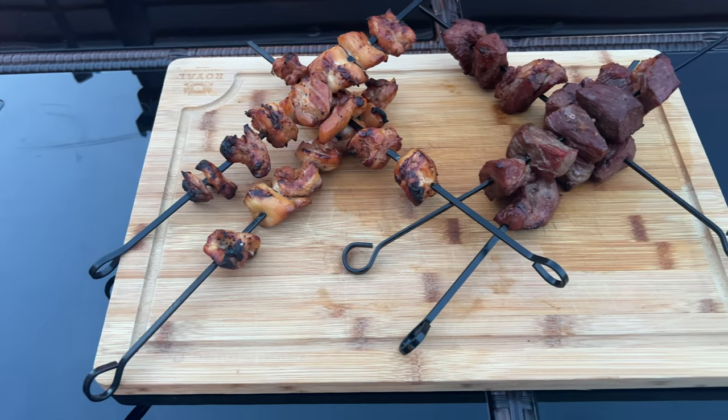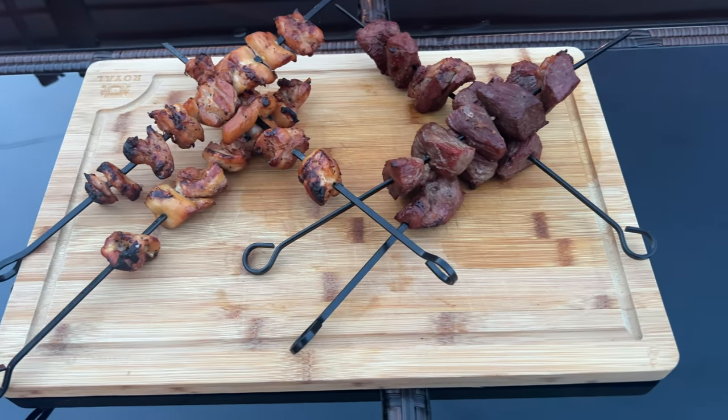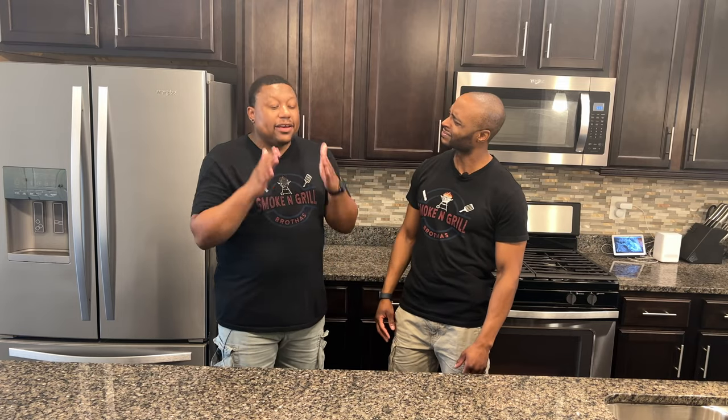Alright, so today we are doing my brother — should we tell you? Please tell the people what are we making today? So we're going to keep it spicy today for the good people and we're going to be doing our hot honey teriyaki chicken and beef. That's what we're making today. It's going to be an amazing cook my brother.